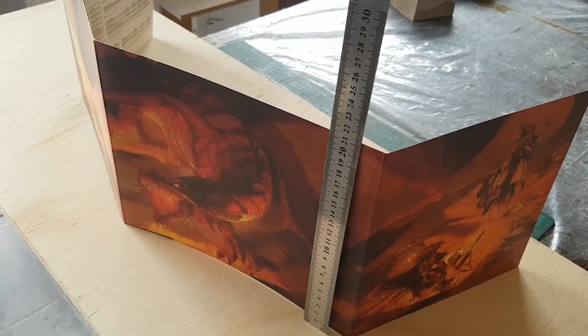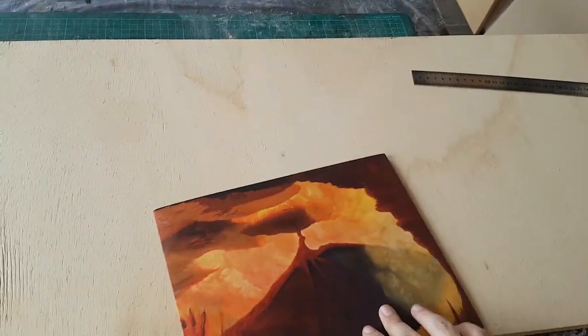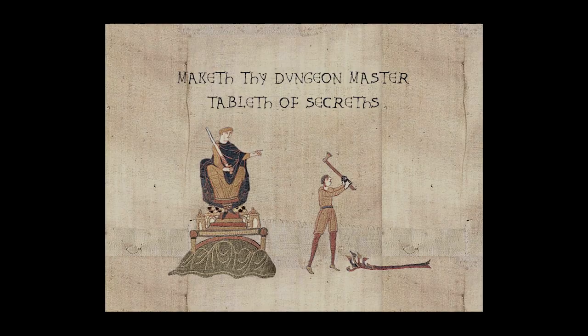It's about a meter long, around 20 centimeters high, and it folds neatly into a very portable almost square. I always wanted one of these, but made out of wood, so it would look like an actual worn out medieval artifact.